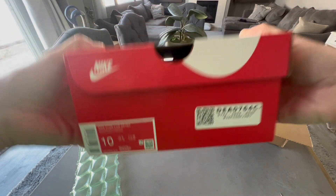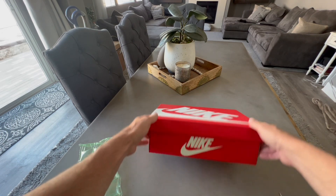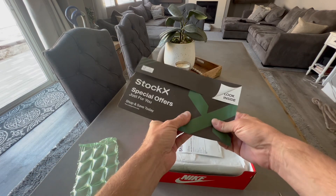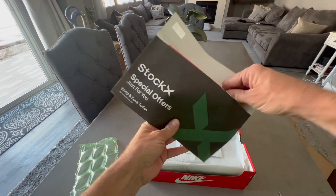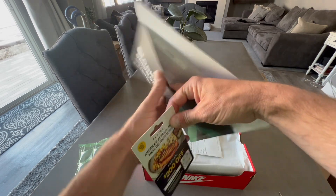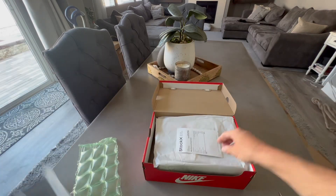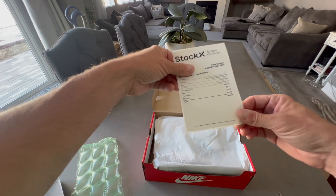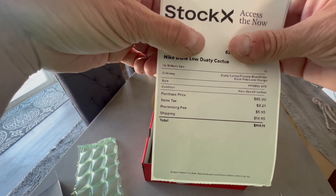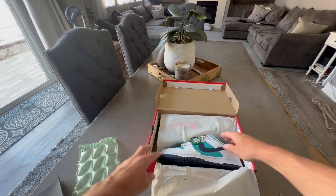There's your barcode from StockX — I've been having pretty good luck with them. Your standard red Nike box — look inside, special offer, looks nice. Got some meal deal cards, some coupons, I'll take a look at those later. Got the price tag here — not so bad. Paid $85 for these, a bit of a gamble. Let's take a look at these Dusty Cactuses here.